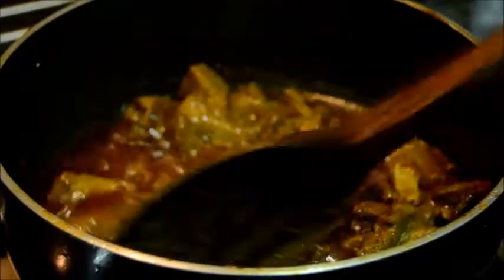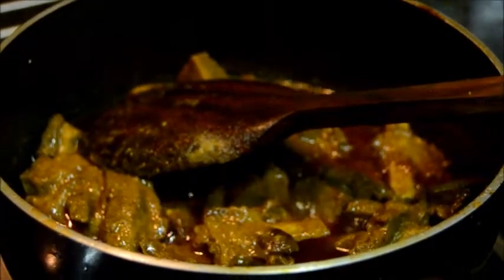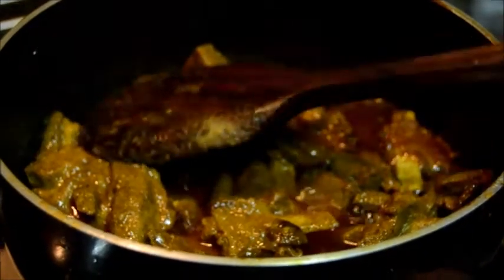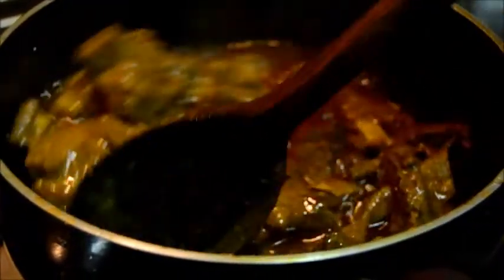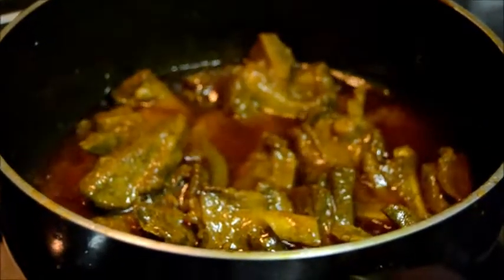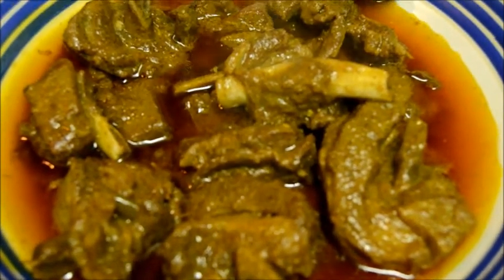Meat pieces are fully cooked. Finally add a tablespoon of mustard oil. Now it's ready to serve. Thank you for watching.